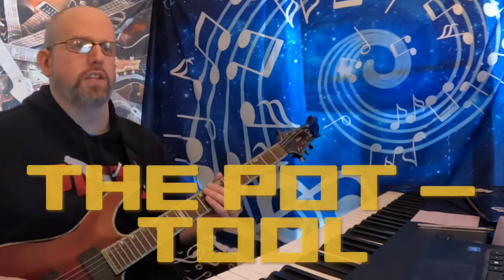Ladies and gentlemen, welcome back. Now what you just heard was the intro portion of the song 'The Pot,' off of 10,000 Days. In typical Tool fashion, we're in drop D, where we're using essentially just the D notes.